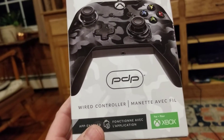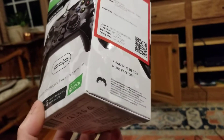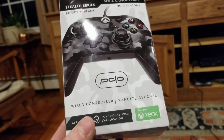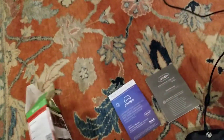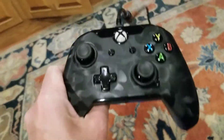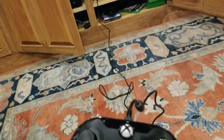It is from a company called PDP, and it is a piece of shit. Got it home — you'd think by wiring it in, first of all, the wire is short. It's about six feet long.